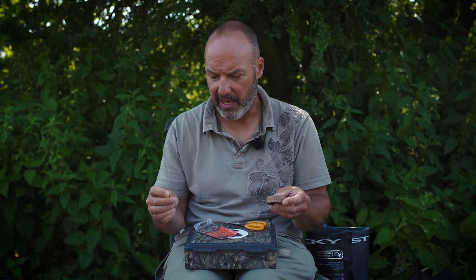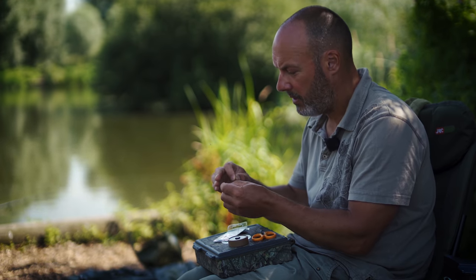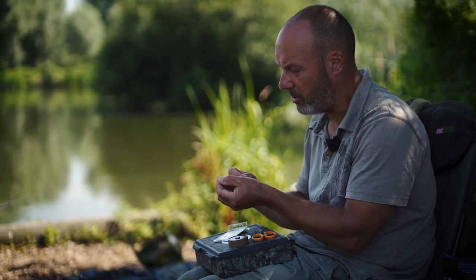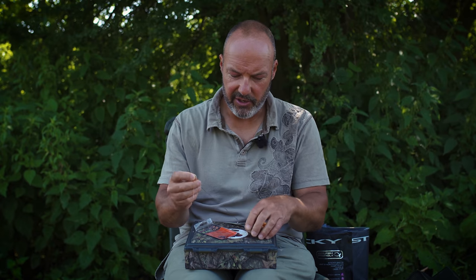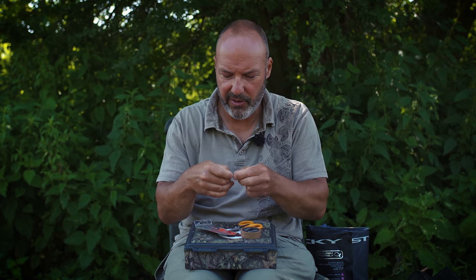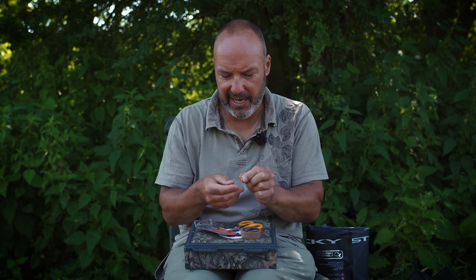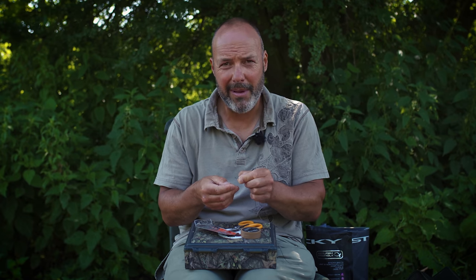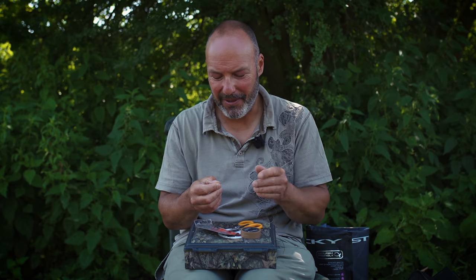I've got some very, very soft coated braid — it performs pretty much like braid but has just enough coating to stop tangles and give me a bit of protection against anything on the bottom. On the end, I've peeled off the last six inches of coating to expose the soft braid and put a little hair loop in the end. Now I've got just enough to tie a knotless knot. All I'm going to do is pass that through and tie a knotless knot so I can present this 16mm paste-wrapped Krill Active bait next to the hook on the bottom. It almost looks like match fishing, but this is how we used to fish for carp and it works really, really well.